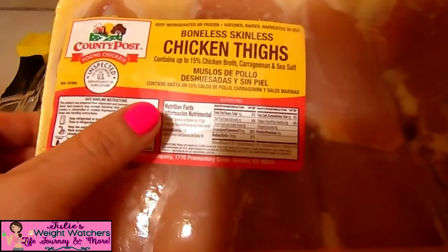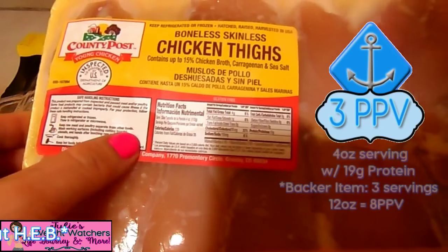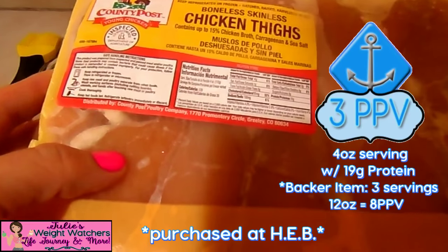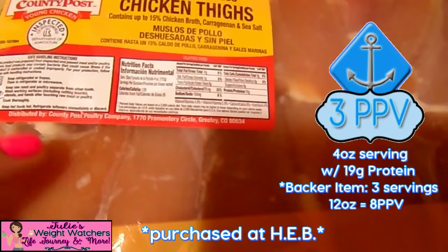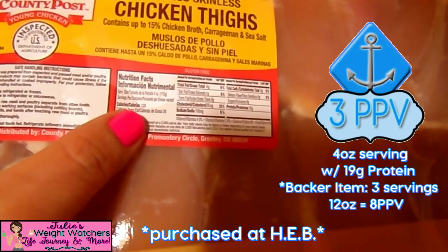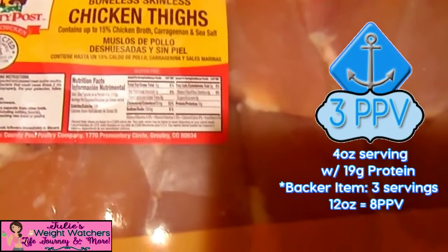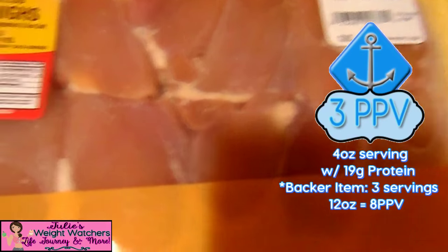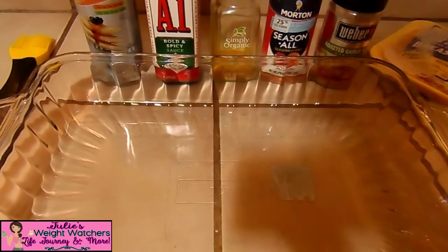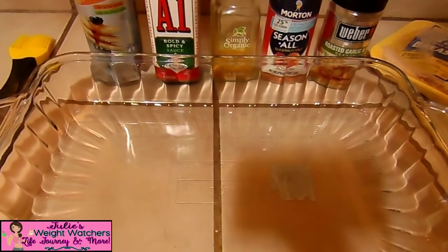I also like to get these boneless skinless chicken thighs from County Post — definitely the most tasty of all, either the tenderloin or the breast, because they've got more juiciness. You can see their nutritional values here: it's about three points for four ounces, which is not bad. A lot comes in this huge package, so this lasts me the whole weekend for both me and my son. Whatever is left over we freeze. You can get any kind of boneless skinless breast, chicken thighs, or breast tenderloins and cook them this way.